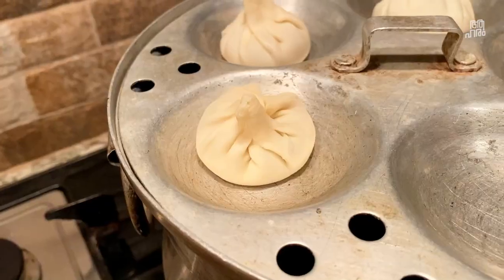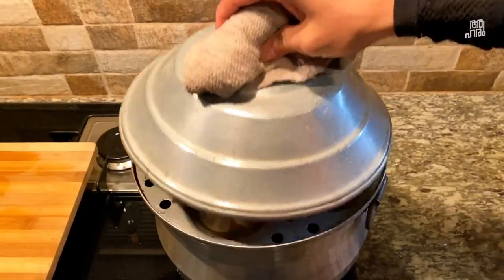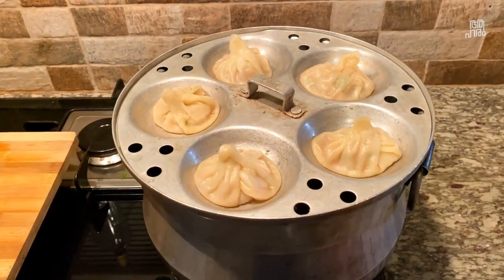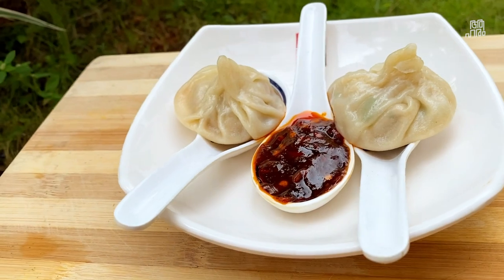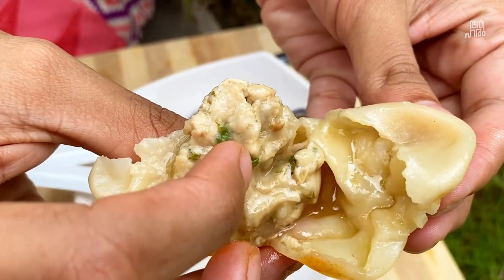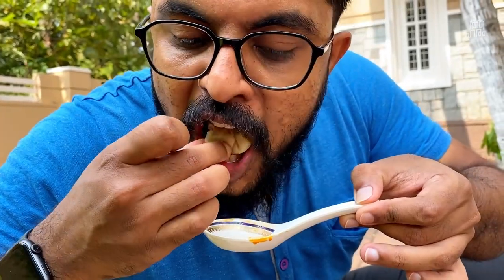We will mix it with the soup and combine it into soup dumplings. It will be served with a chili sauce. This is a simple technique — mix it all together just a little bit.